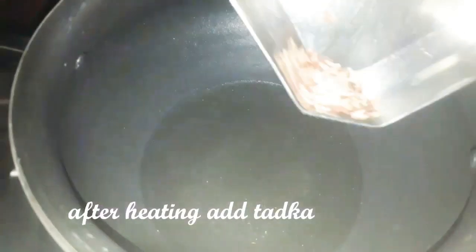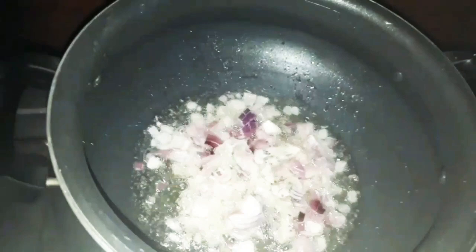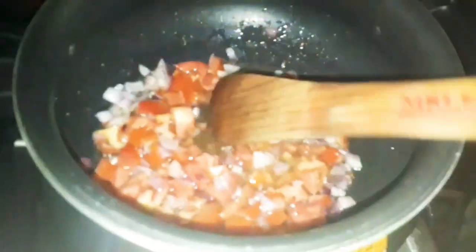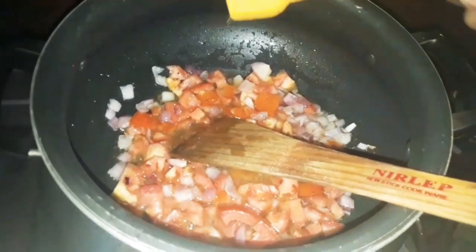I will add oil. I am coating it. We will powder the cubles. Now, add half a teaspoon to the oil.